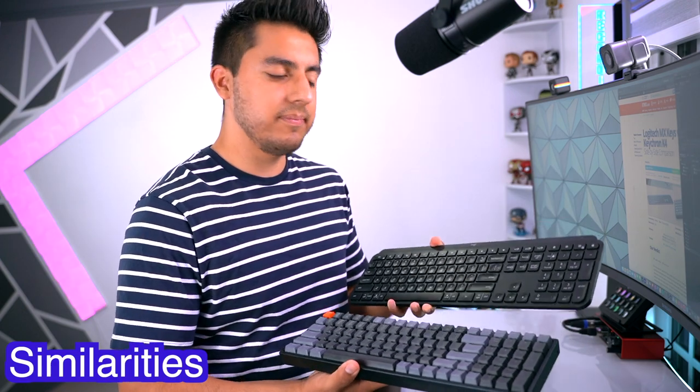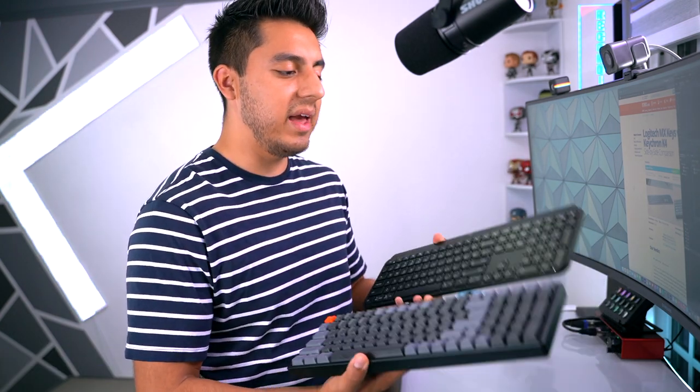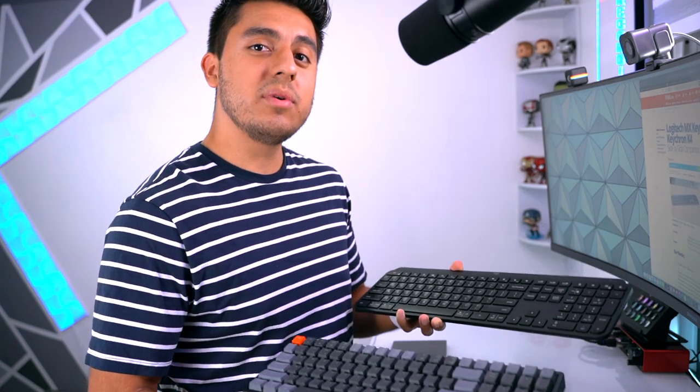Let me talk about the similarities between these two keyboards. To start off, they're both going to be full-sized keyboards, meaning you'll have your regular keys, function or operating system keys, and your dedicated number pad on the right side. Besides that, you'll be able to connect these keyboards to three devices — doesn't matter if it's macOS, Windows, iOS, or Android. You can mix and match up to three devices.